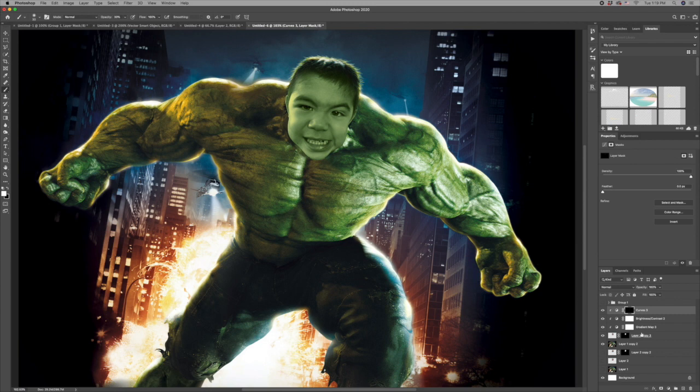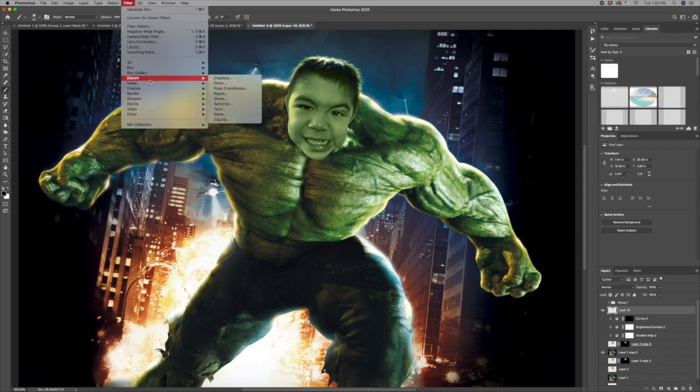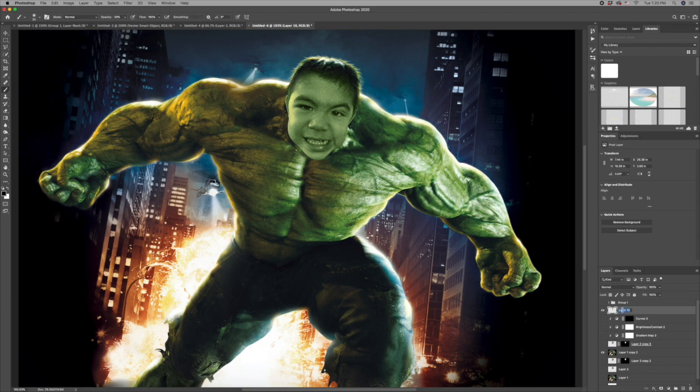Now I'm going to Command-click onto my mask of the original Nico head, hit Command-Shift-C to copy all of that, and Command-V to paste as a new layer. I'll turn off everything I was working on with his head, and I'm going to add some noise — by adding a little bit of noise I'll be able to blend him in better into the background image and add a little bit more contrast and definition to his face.